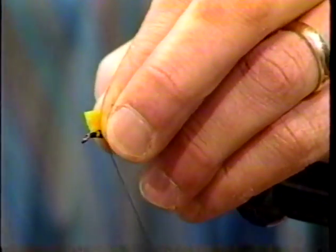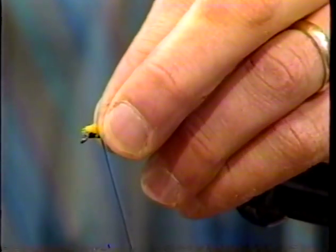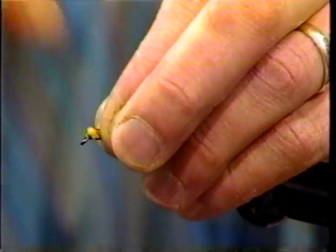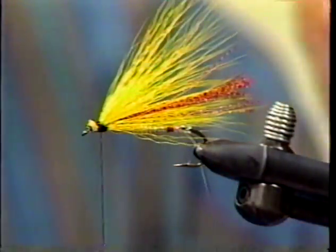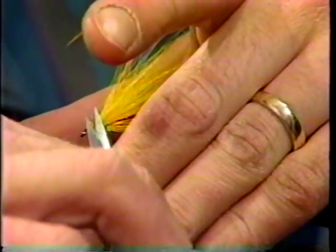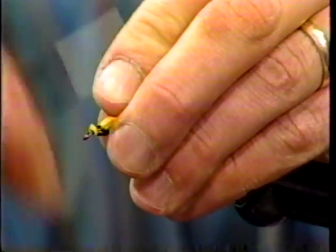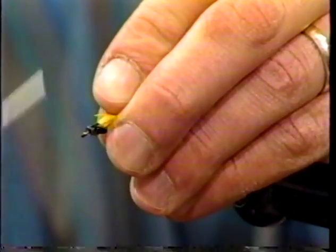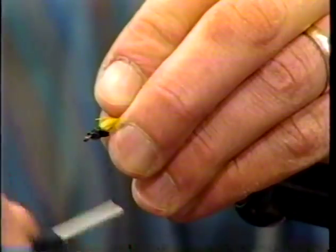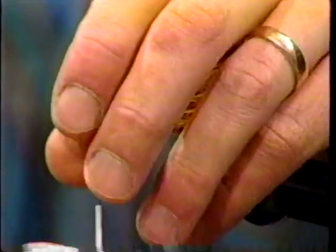Now I'll trim some stray fibers and work right down to the hook eye. It's important on streamer hooks that you close that eye off — you can lose some nice fish by not closing it, as there's no return loop on these down-turned eyes. Your leader gets in around and it chafes, starts moving around the loop where it's tied off, and it'll chafe off on the sharp end.